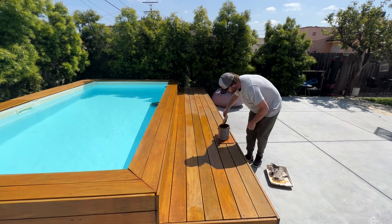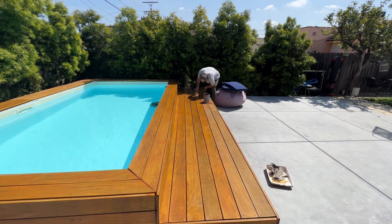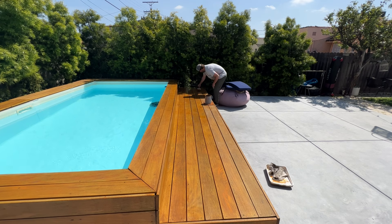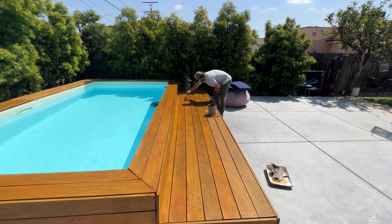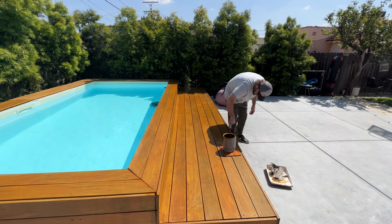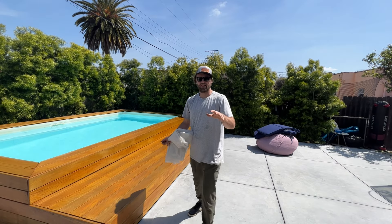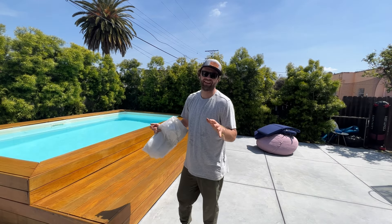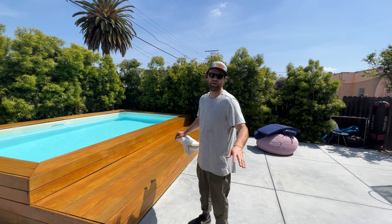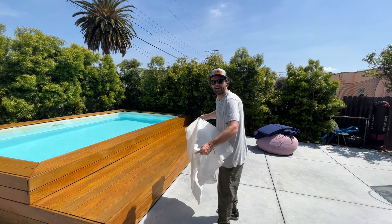It can definitely be a long and tedious process, so it's great to have help. But even if you don't have help, you just get into it — it's great exercise and it's gratifying because you can see the progress as you go. One thing I also recommend anytime you're doing any painting or staining: when you get down to that bottom board, put out a drip cloth or some plastic. I've got some old plastic here so I'm just gonna lay this all out.